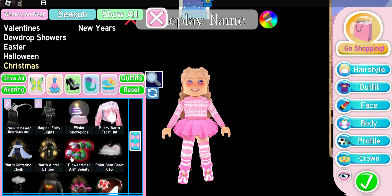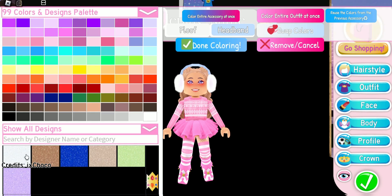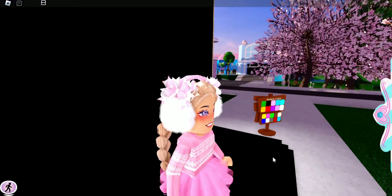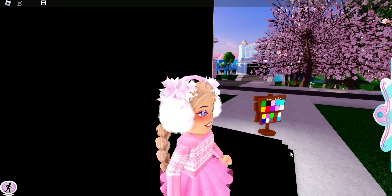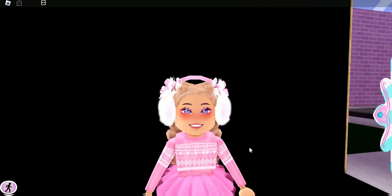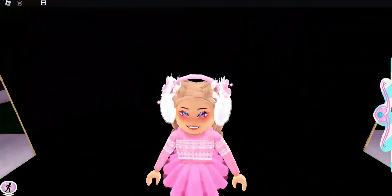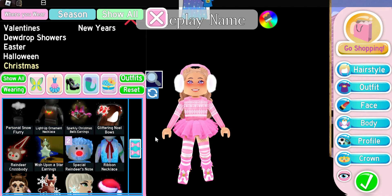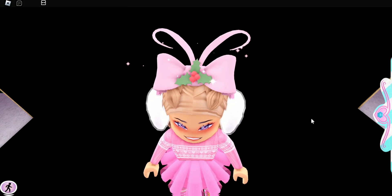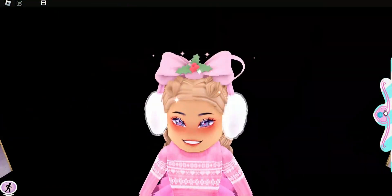A hack we've been doing a lot in our outfit videos is pairing the Fuzzy Earmuffs with the Glittering Noel Bows. I love this hack — it reminds me of pairing the Glittering Noel Bows with the Bad Kitty Headphones, which I wear almost every summer. Another cute accessory with these earmuffs is the Gone with the Wind Bow Headband — it is really, really cute.